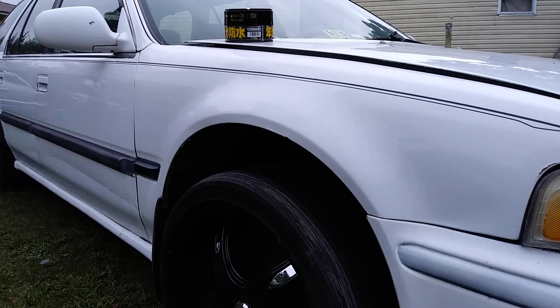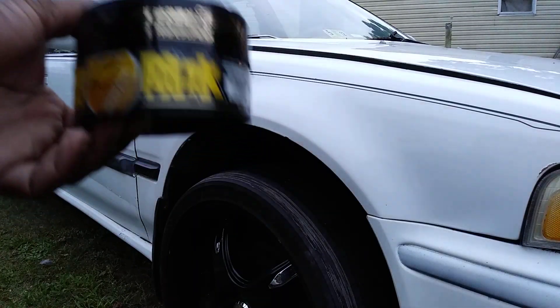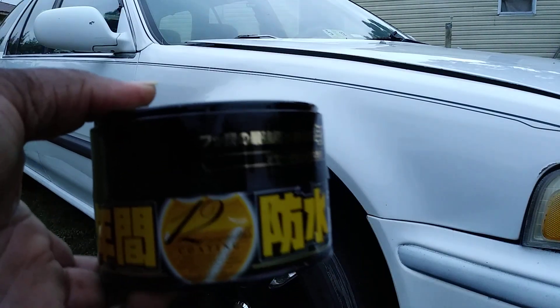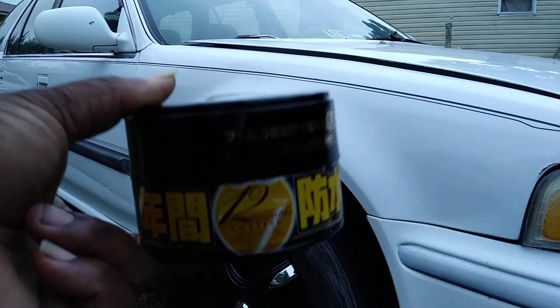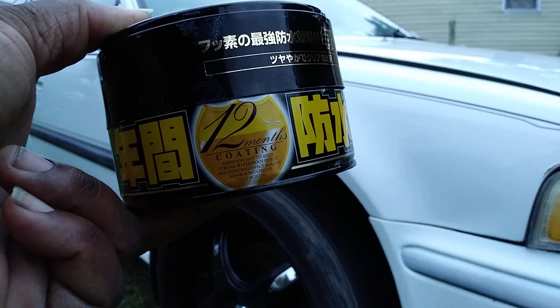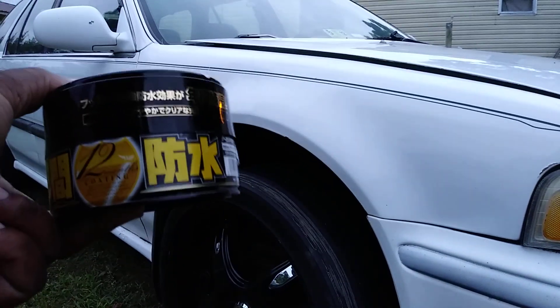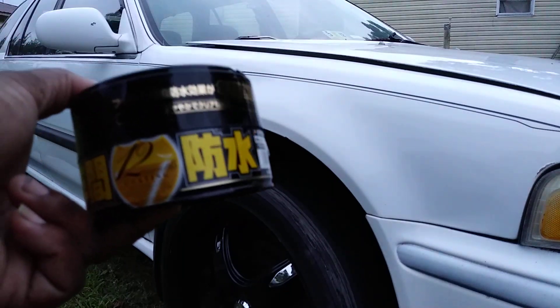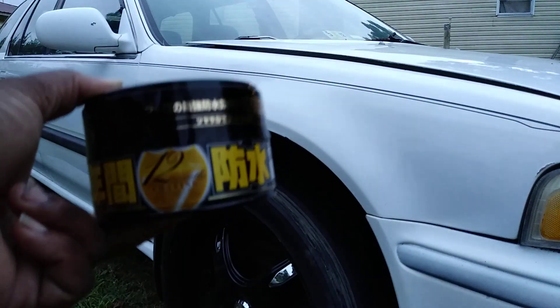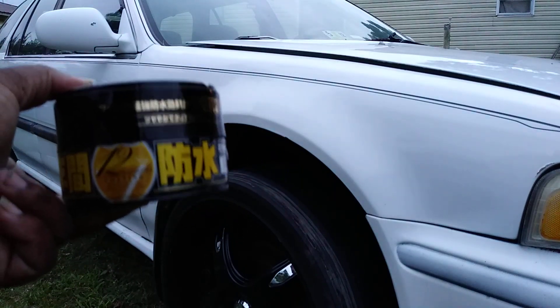Guys, this time I wonder if Fuso Coat works on light color cars. This is Fuso Coat Dark Colors. I wonder if the dark color formula does a great job on a white vehicle, as well as on a light gold, light blue, and silver. We're going to try this out on some lighter colors, which I think don't really make a difference.